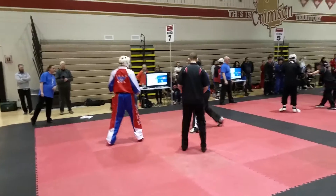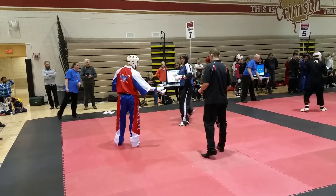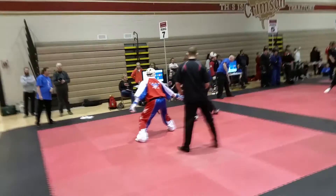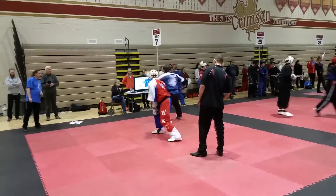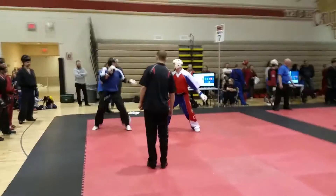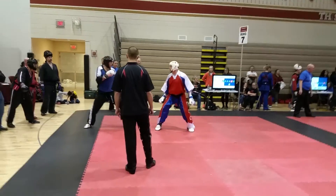All right. Come on, Julian. One, two, three, go! Hey! Let's go! One, two, three, go!